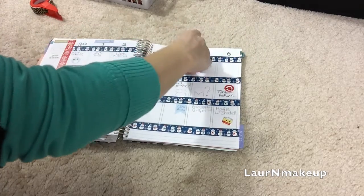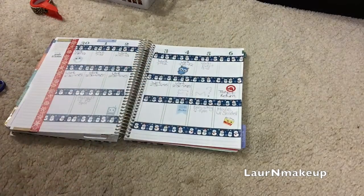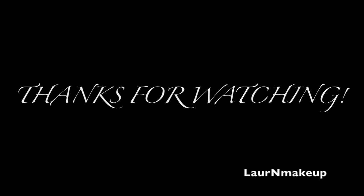Here I'm just adding the finishing touches, but other than that, that's it for this plan with me video. Be sure to look on my blog channel next week for next week's plan with me, and I'll see you in my next video — bye!